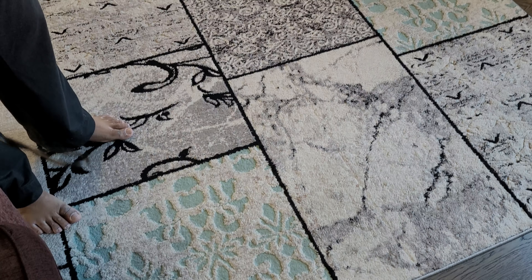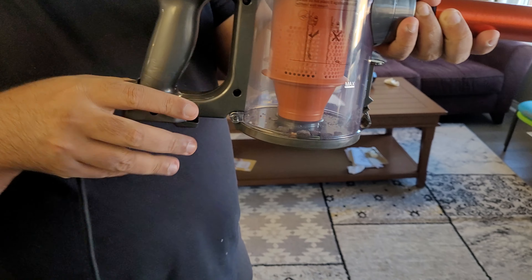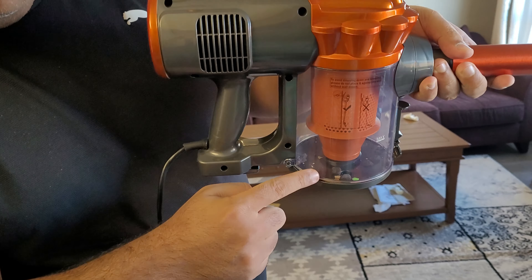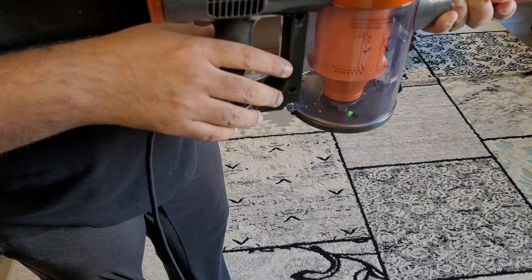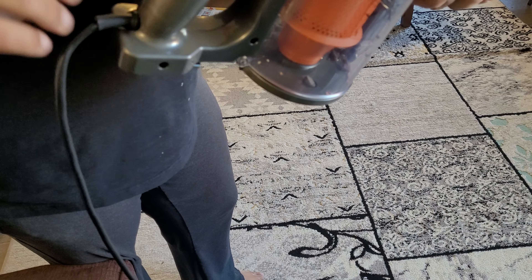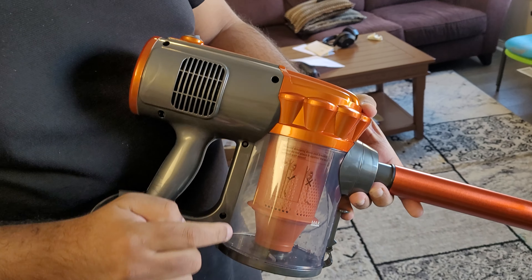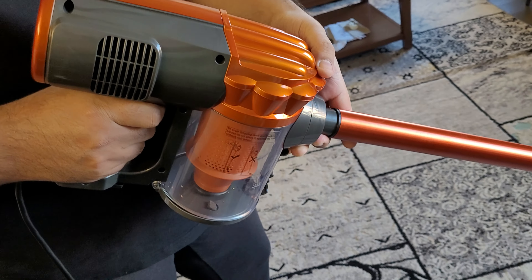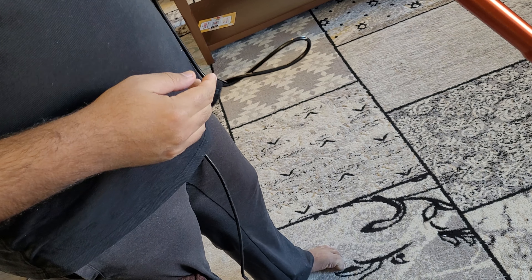You can see in the bowl it has collected all the dust and cookie crumbs from just a very small session. It is picking up those large cookie crumbs and I could also see hair and some lint inside. This carpet was cleaned yesterday but it has already picked up some dirt from it, so I think it's really good value for money.